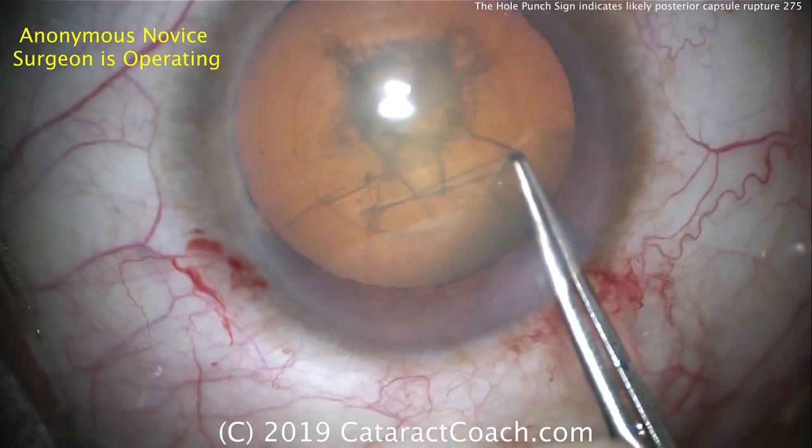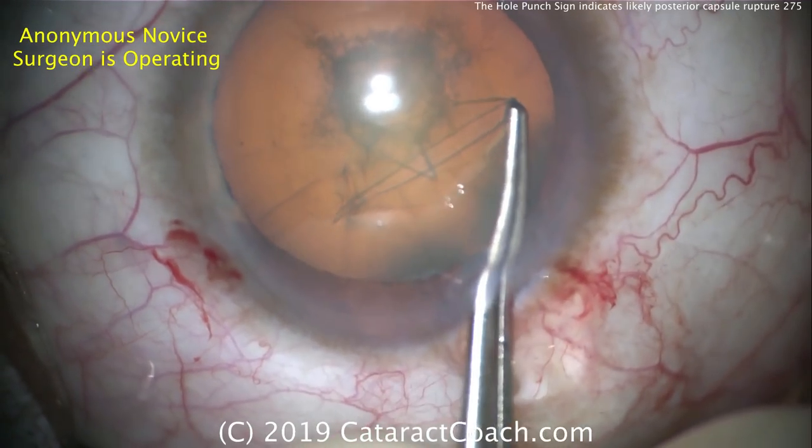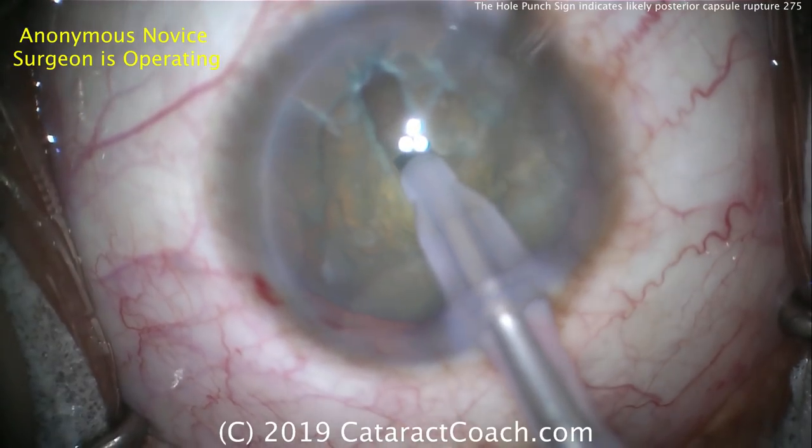Let's watch this case. A normal rhexis is being done that looks very nice — about five millimeters, nice and round, very well centered. This surgery is being done by a novice surgeon with a senior doctor helping.